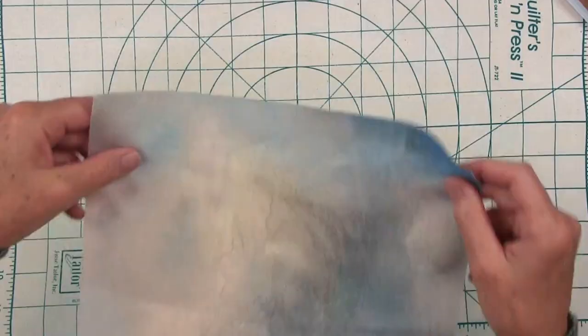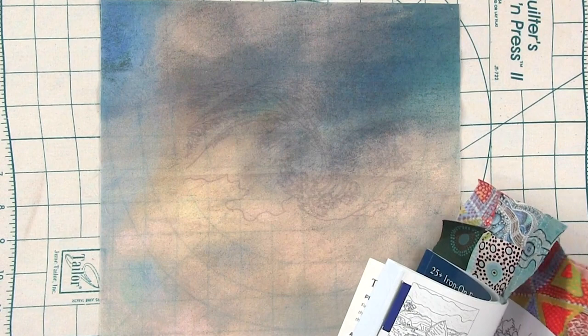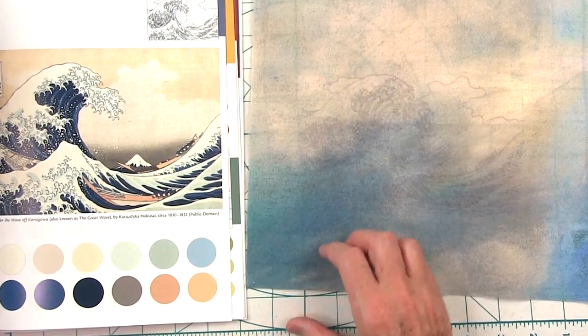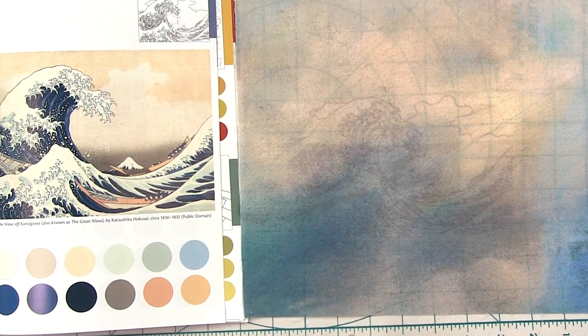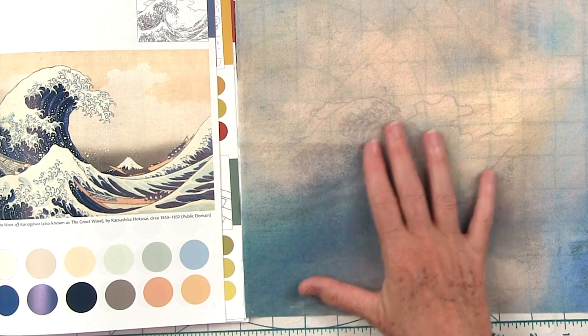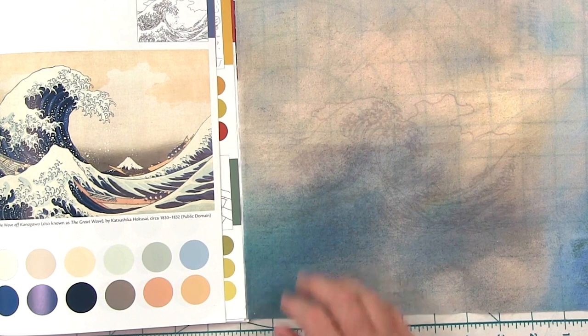I wanted to show you this quilter's cotton in particular because I wanted to do the painting of the wave. What I loved about it is in the painting you can see it's really dark at the bottom and then the sky color changes. I've been working on a quilt project using Jennifer Sampoosky Ombres, and I had a piece sitting on my table when I was getting ready to make this video. So I took the transfer and ironed it onto here, and I can see the lines well enough that I can work on it. I get all the luscious background, the darkness and the waves, so I can have a little more fun with my stitching — making my stitches a little looser because I want the fabric to show.